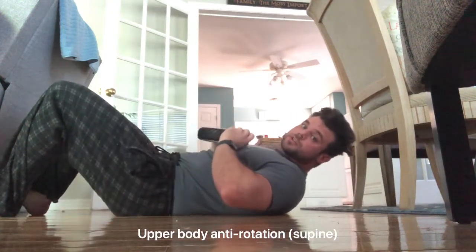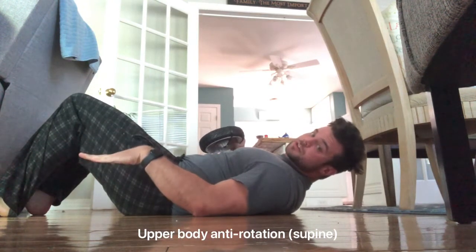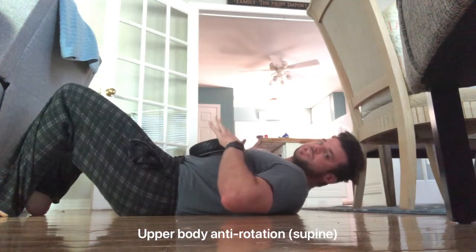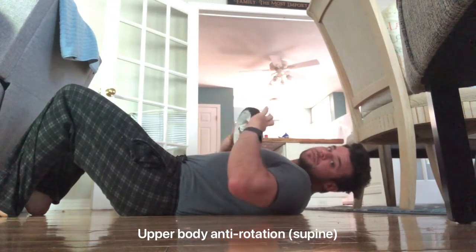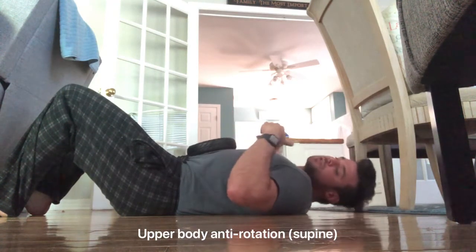Grab something sturdy you can hook your feet under and get your knees roughly to 90 degrees so your hips are at about 120 degrees. It doesn't have to be specific — you'll end up playing around with that anyway. I'm using this makeshift weight because I don't have any weights here.